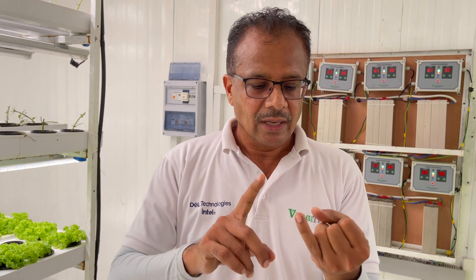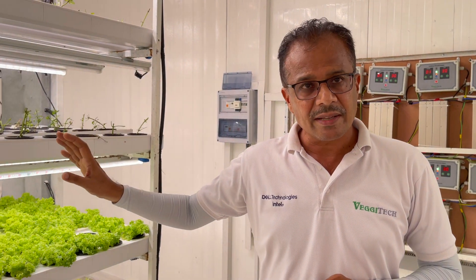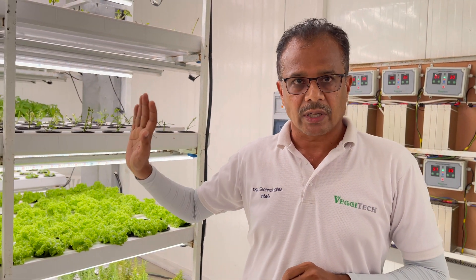We have got two types of cultivation. One is organic and one is hydroponic. Organic is the one which we are growing directly in the soil — we are not using any pesticides or chemical fertilizers. Hydroponic, we have got two types again: one is active hydroponics, which uses nutrient-rich water as a grow media, and the other is passive hydroponics, which uses a media that is not soil — so it is called soilless agriculture.